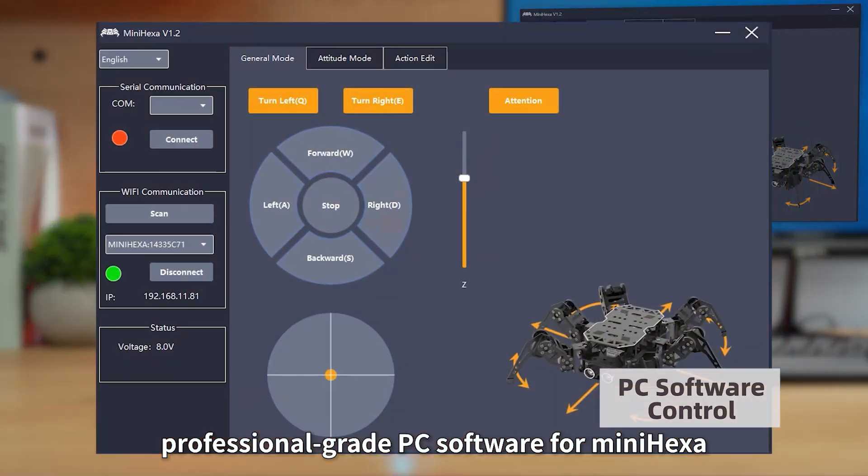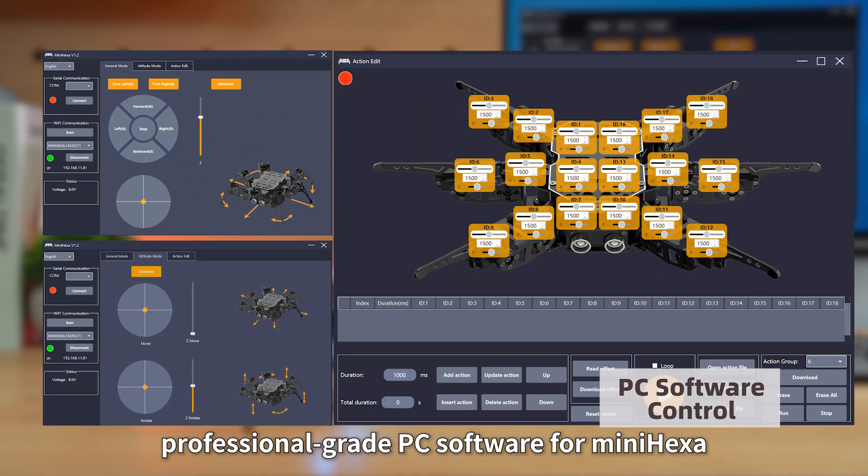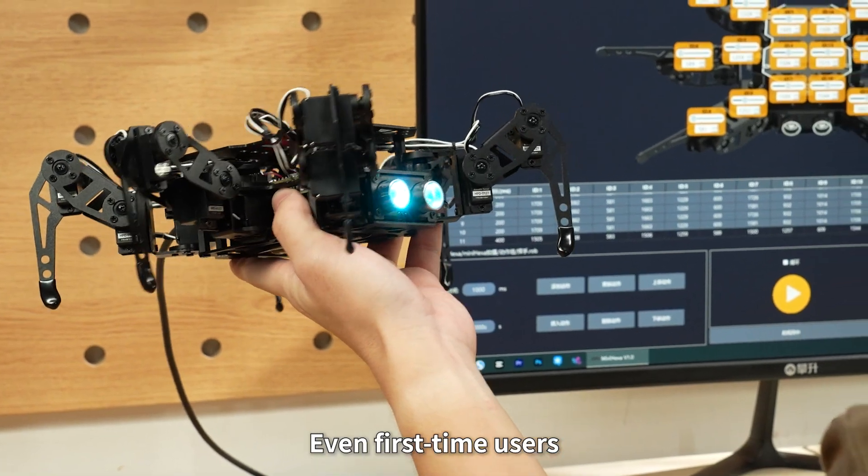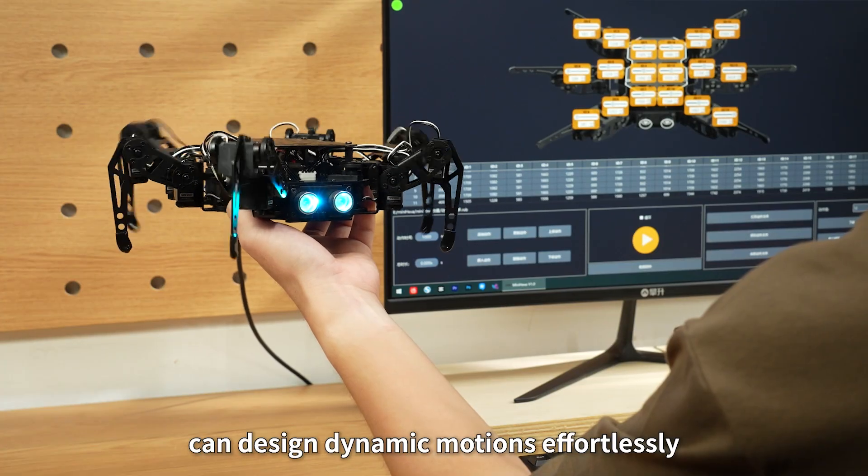We've even crafted professional-grade PC software for MiniHexa. Simply drag a slider to bring MiniHexa to life. Even first-time users can design dynamic motions effortlessly.